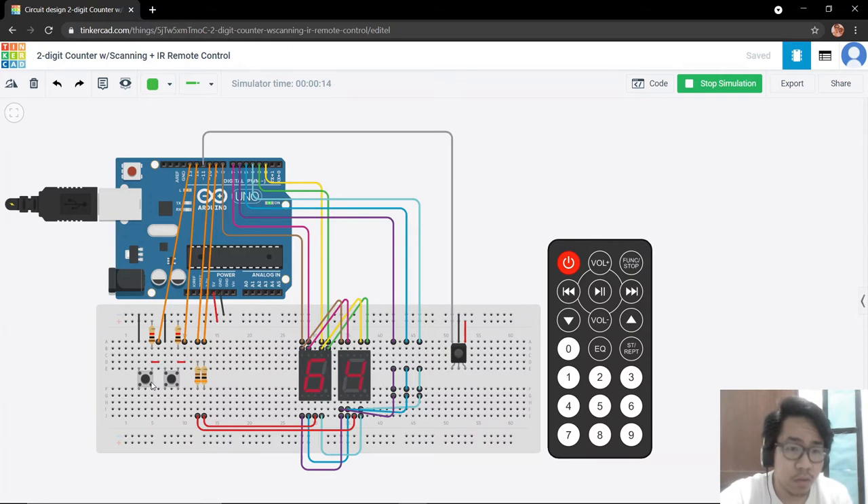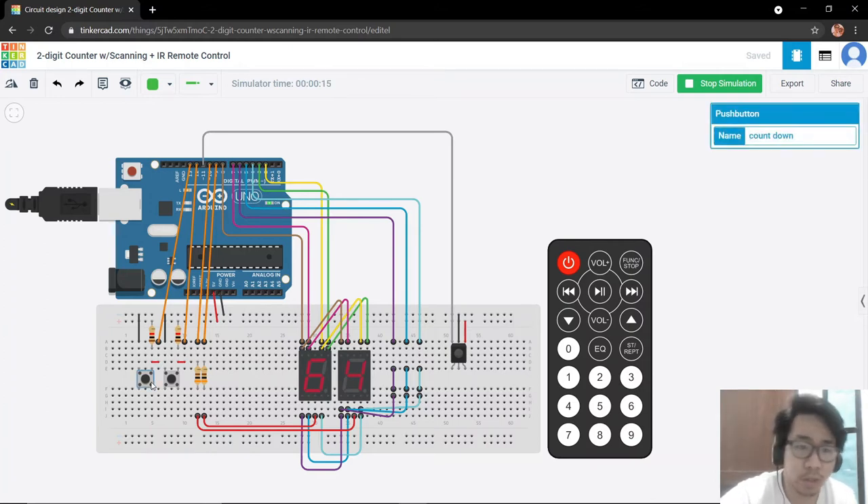Let us try if the buttons are still working — they should still work with the remote control as an alternative. If we toggle the countdown button it starts to countdown. Let us reset. If we press the volume minus, which is equivalent to our countdown, it will also start to countdown. If we press the count up or volume plus, it will not do anything. If we press the volume minus it starts to countdown.